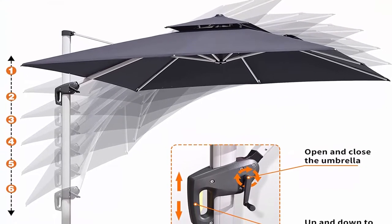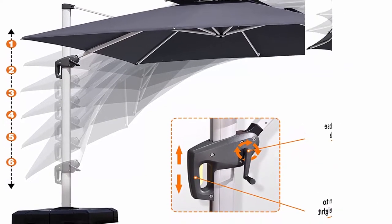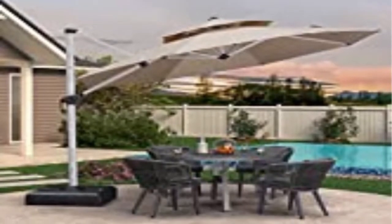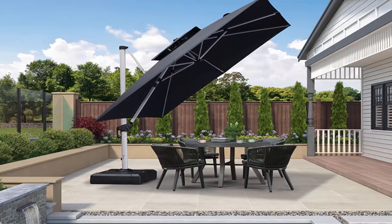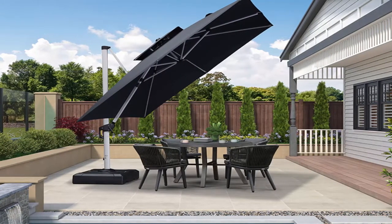Please search VO82WBKN1T for water tank base or VO81D5R2TN for anchor ground base. Please search VO81ZT52R4 for umbrella light. Umbrella comes with protective cover in beige. If you need the cover with the same color and the fabric as the umbrella, please search VO9PGLJZDX.